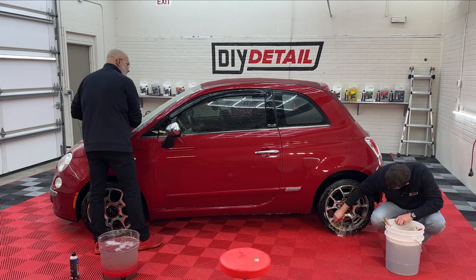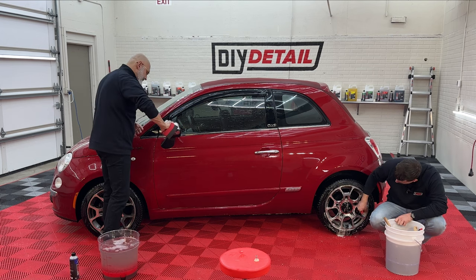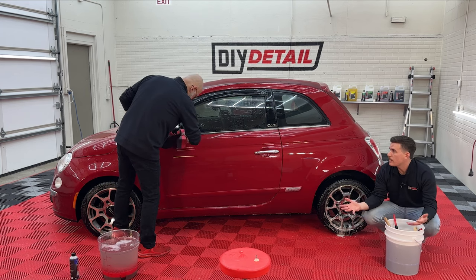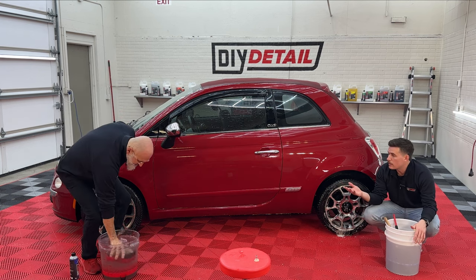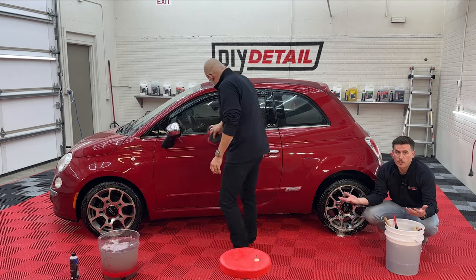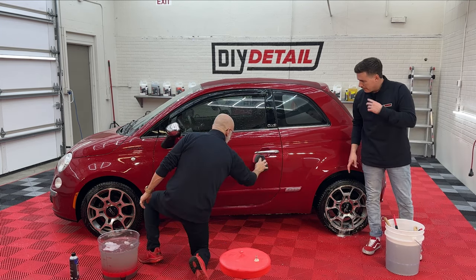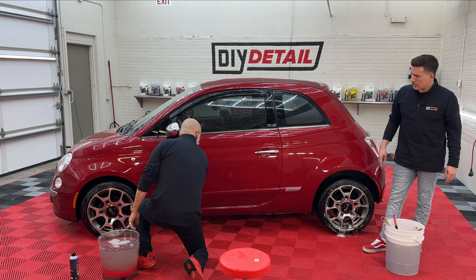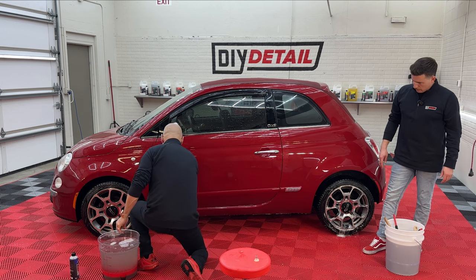There are always new techniques and new people bringing new ideas. DIY Detail has a Facebook group with about 50,000 people — it's a safe space for anybody to ask questions. Ivan and I are both willing to answer, and there's no such thing as a dumb question. We all start somewhere.